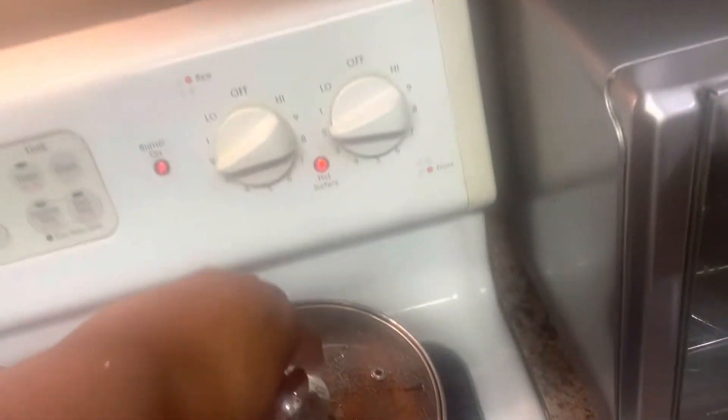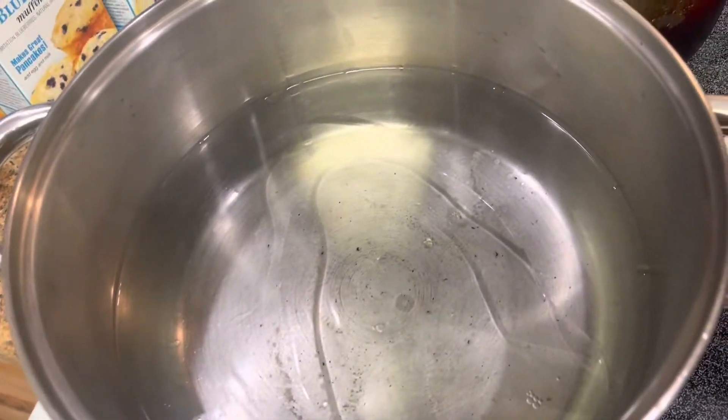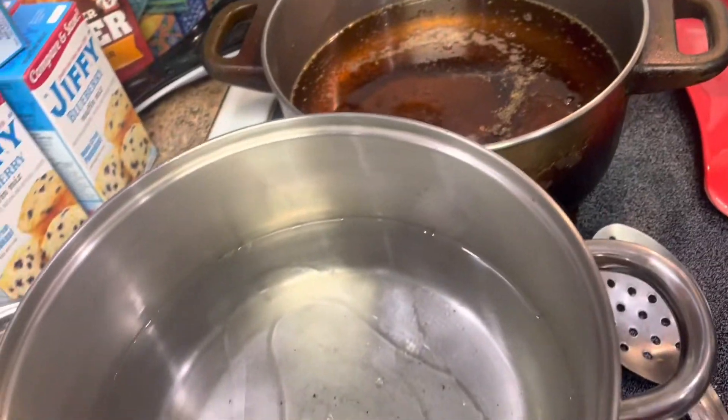Cabbage is almost done, I'm going to cut it on two. Sweet potatoes are almost done, I'm going to cut that on one. Put a little oil in here and got my grease ready for my chicken.